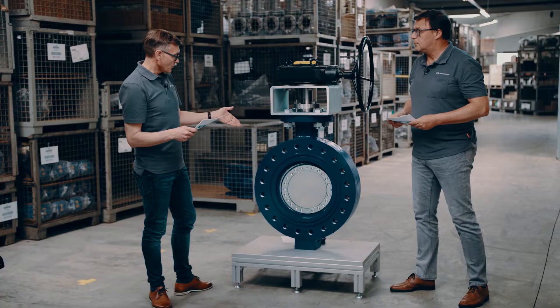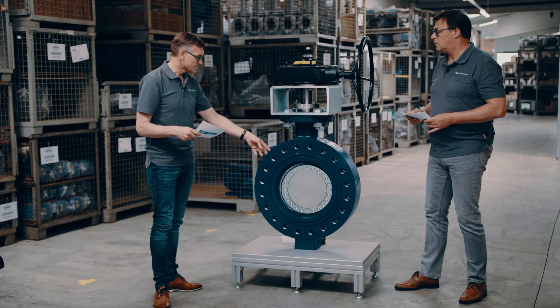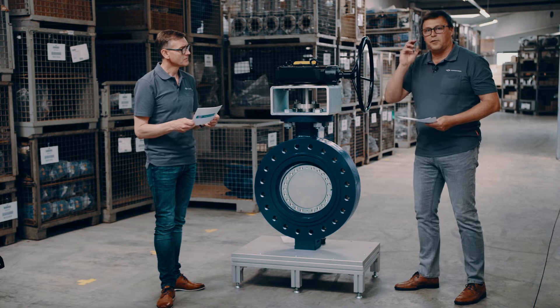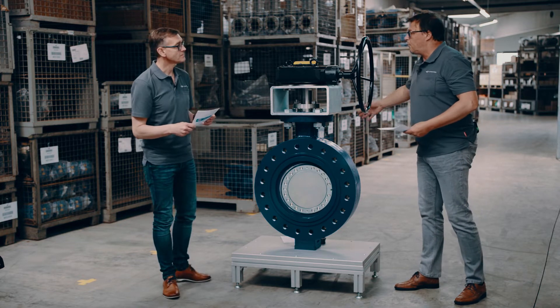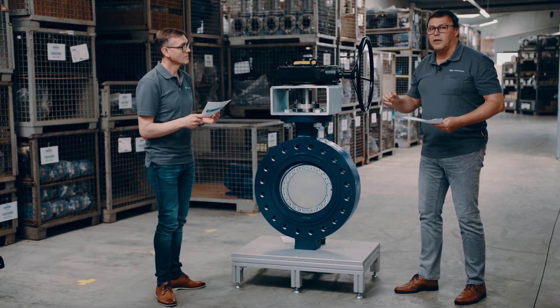Thank you so much for that fantastic demonstration. We're talking about a triple offset butterfly valve — what about the flow direction? I haven't seen a flow indicator on this design. It is basically a bidirectional valve, but of course we have a preferred pressure and flow direction coming from the shaft side. We recommend pressure and flow from the shaft side, and the preferred flow direction is additionally cast on top of the valve body as an arrow.